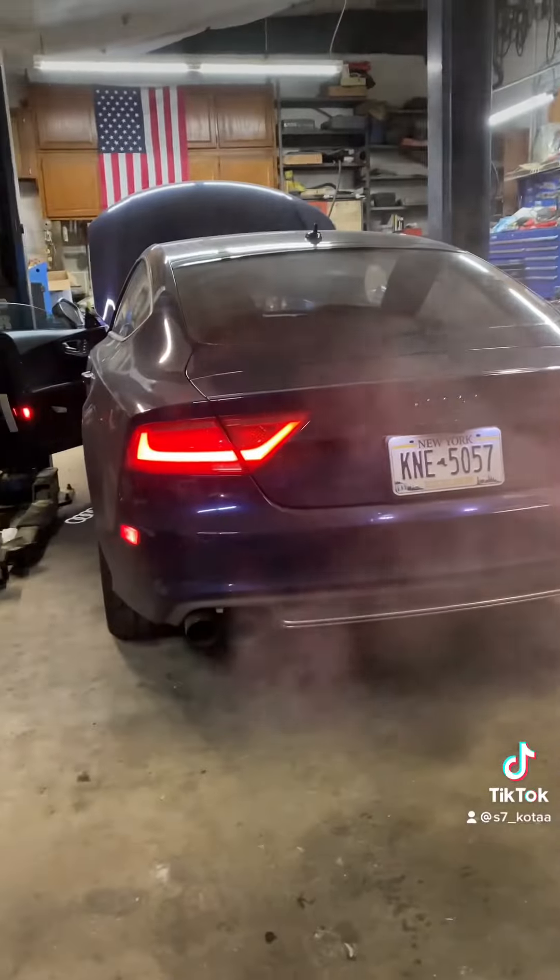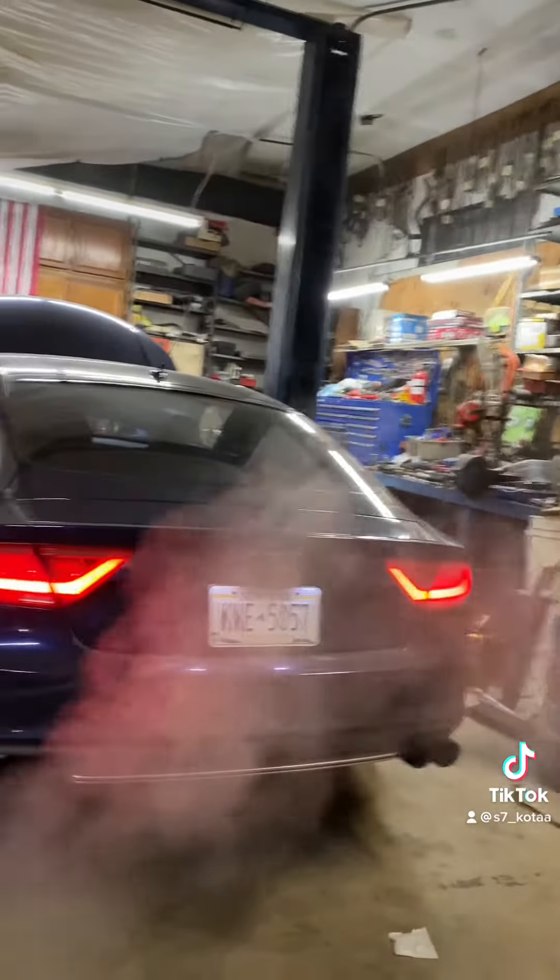I'll hold this over and get a couple of revs. It should be that turbo sound.